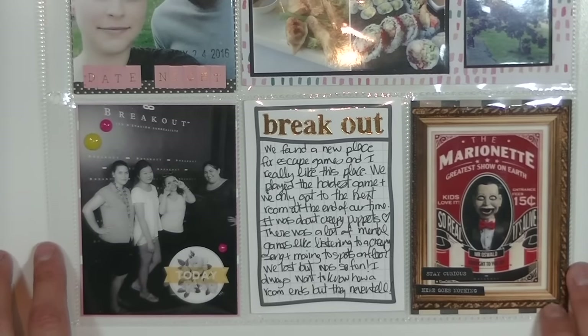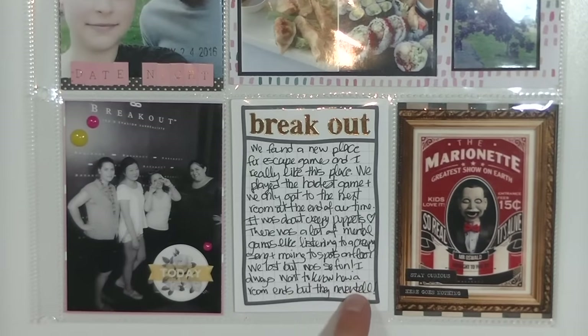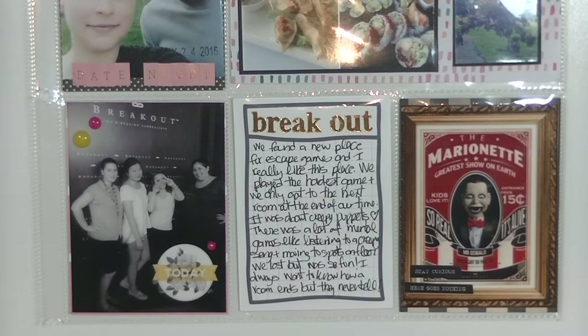My friends and I are obsessed with escape games. You're locked in a room for an hour and have to find your way out — like a live-action version of those old online escape room games. We played three escape rooms in May and lost this one, but the third one we finally won, which I'll document in June. For this particular game, I don't remember the exact name but it had four out of five stars for difficulty.